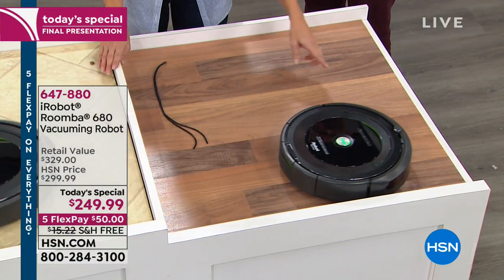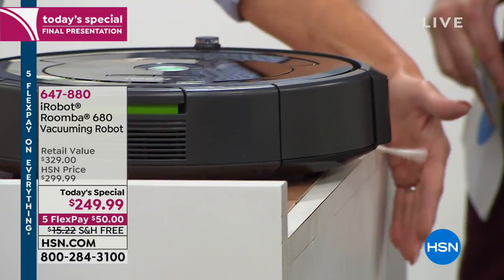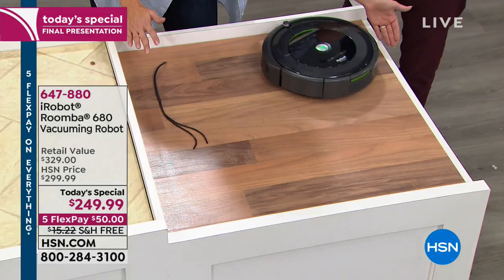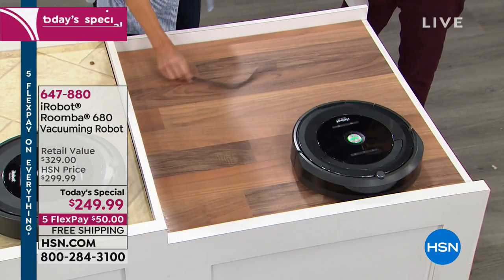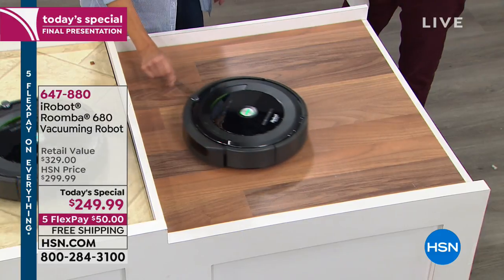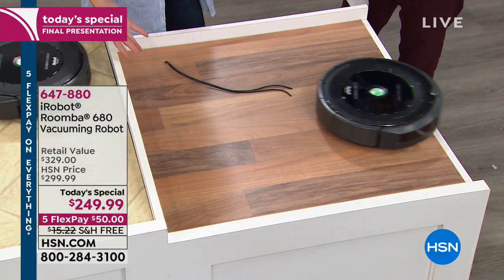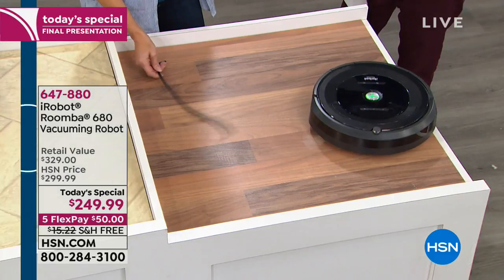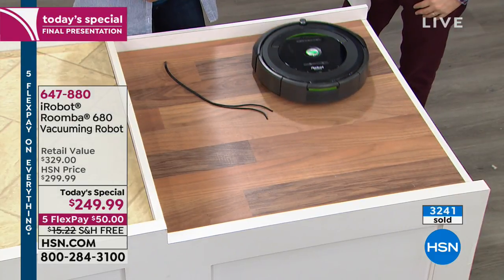Some of that latest technology is going on right here on what we call our torture track. Notice it doesn't fall over the edge — there's nothing holding it in, but it's not falling over because it has cliff detection. Notice this little cable — it's not going to interact with your shoelaces or gaming cables or cords attached to the wall through a lamp.